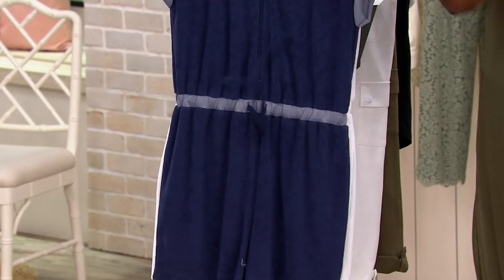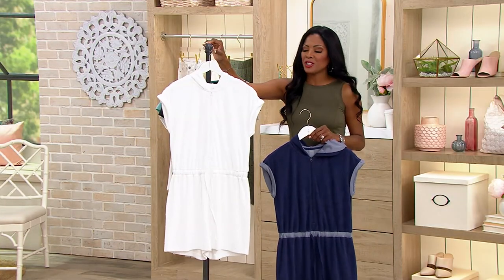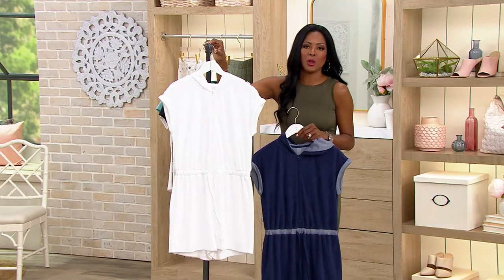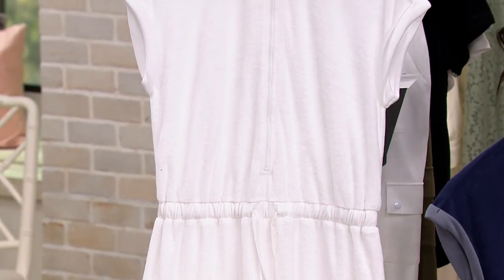This is the navy, and we also have this in bright white, which features the same details but now it's white on white. Jamie, where are we wearing this this summer?